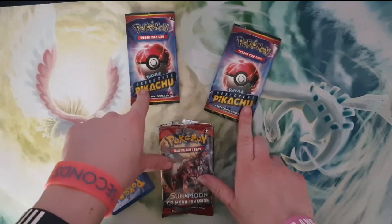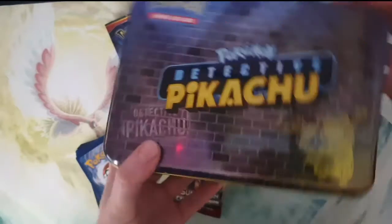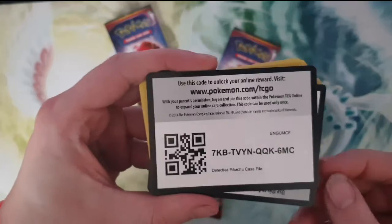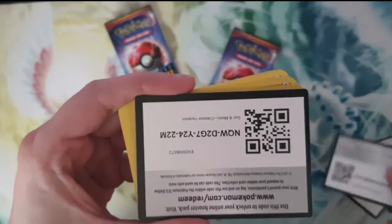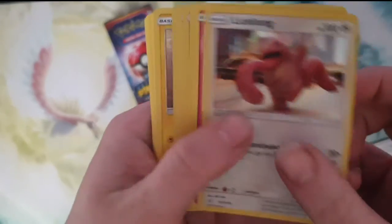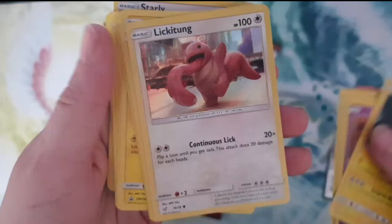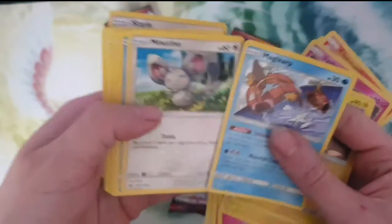All I missed was just these three packs. But I do have a Detective Pikachu case that we can open up as well. I'm going to quickly run through the cards and give them to you guys as well so you can have the cards. So that I can show you guys what you missed out on — I'll do a quick run through because a lot of them we'll probably get again anyway, since we are doing another unboxing.